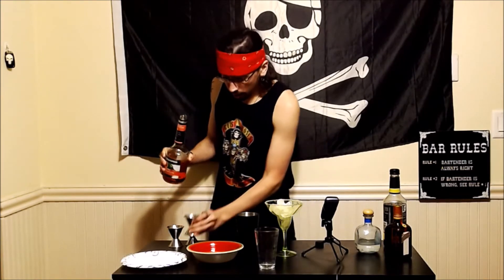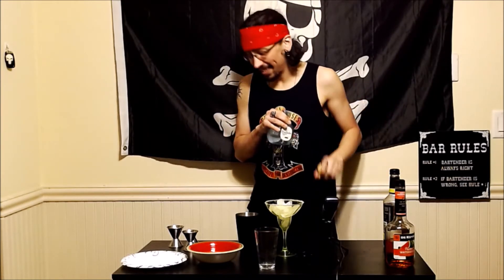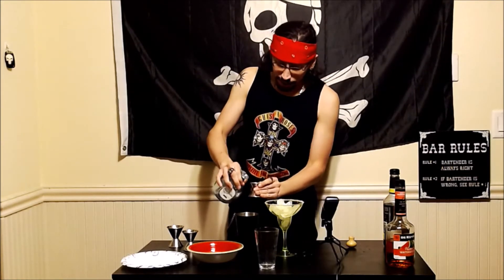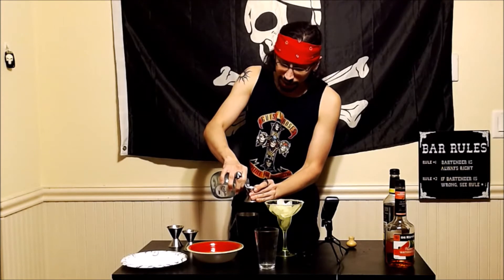There we go, and we're going to add a half ounce of my Don Julio tequila, which is my favorite brand of tequila. That sound sounds so good — sounds so satisfying when a cork pops. I have no idea why, to me it just sounds so nice.